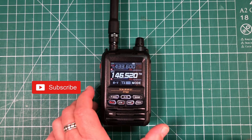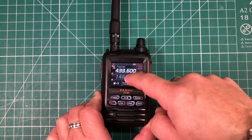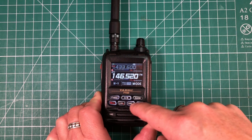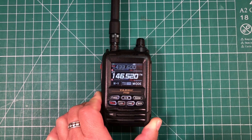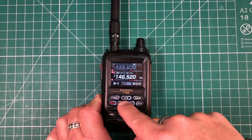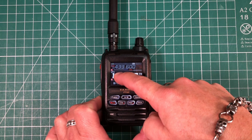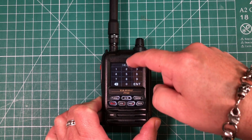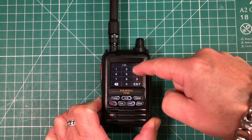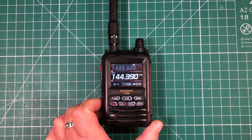Step one: we need to select the band. It's important to note you need to be on the B-band, so if you're not, either touch the B-band or use the A-B button. We also need to make sure we're in VFO mode — if you're in memory, hit the VM button to go to VFO mode. From there, long press on the frequency and type in 144390, which is the APRS frequency we use.